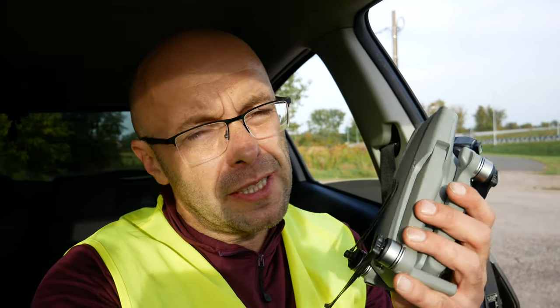Patrząc na te hyperlapsy, pierwsze wrażenie jest takie, że faktycznie jak jest za krótki czas naświetlania, to ten obraz też nie jest taki stabilny. Jeżeli faktycznie zastosujemy filtry, może być dużo lepiej i zdecydowanie jest - po pierwsze obraz bardziej płynny, a po drugie to rozmycie jest bardziej naturalne. Nie mamy takiego przeskoku, efektu jittering, takiego klatkowania, kiedy z jednego ruchu na drugi przenosimy się i one są zupełnie oddzielone od siebie.